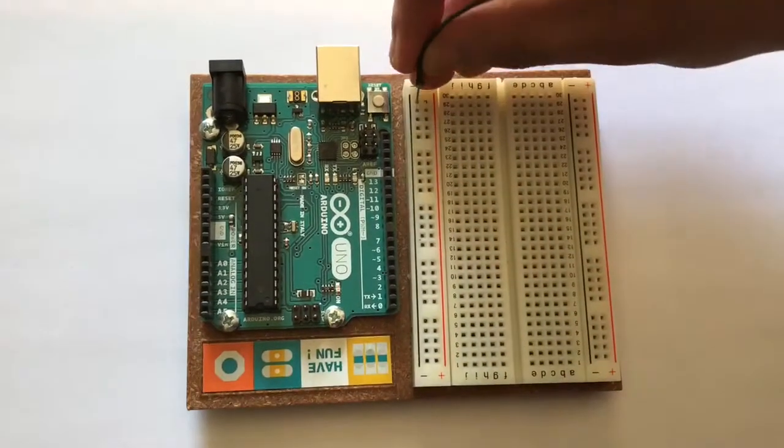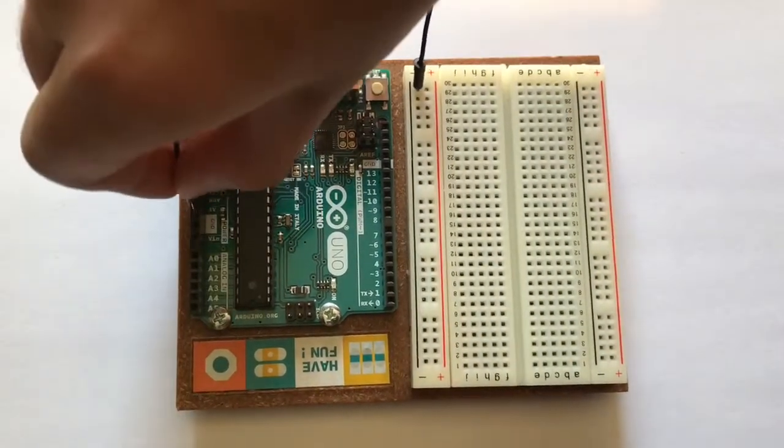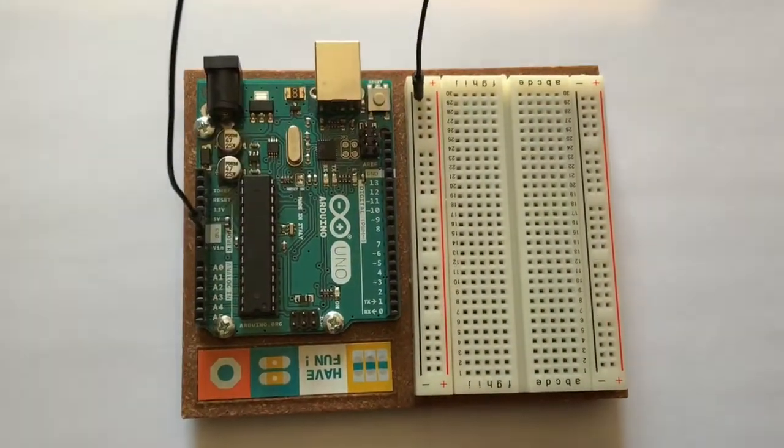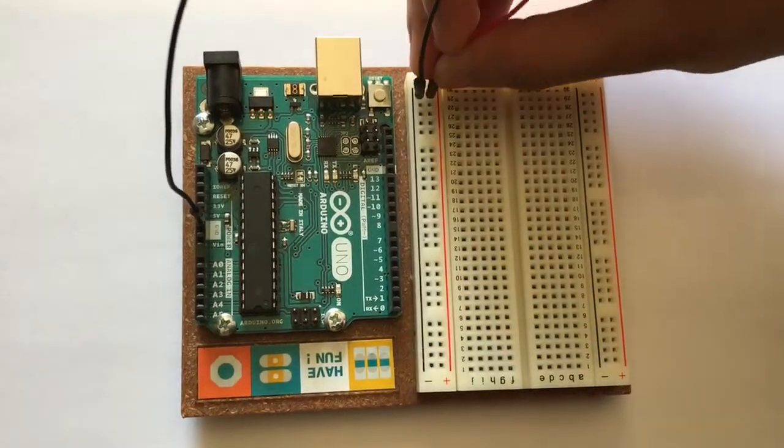First, using a jumper wire connect ground on the breadboard to ground on the Arduino UNO. Then with another jumper wire connect positive on the breadboard to 5 volts on the Arduino UNO.